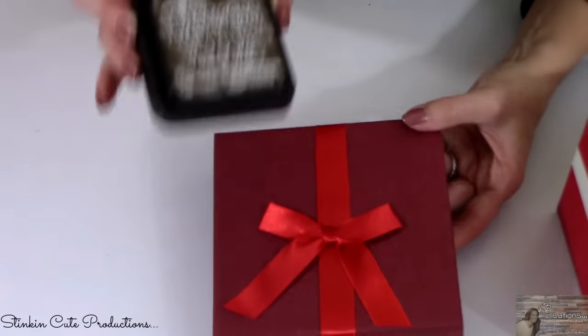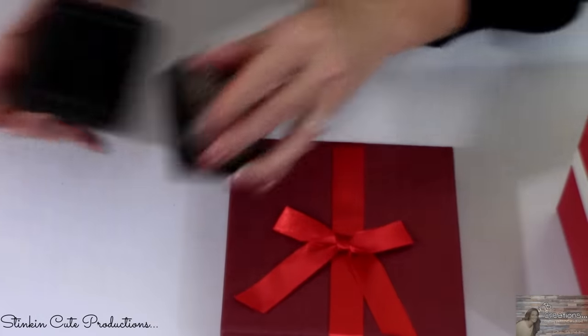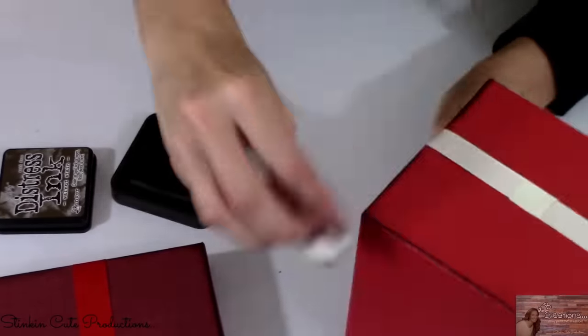Going in with some Tim Holtz Distress Ink in Walnut Stain, I am going to distress and rustic this up a bit — why would we have a clean package when we can add distressing to the edges? Now using hot glue, I'm going to attach these candlesticks that I spray painted. By stacking two of them, I can hot glue them together and have a set of three that is going to look amazing. Just kind of coordinate the colors together and you're going to have some really fun Christmas package decor pieces for a table.